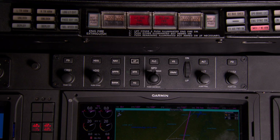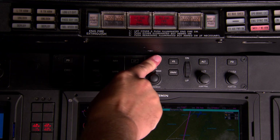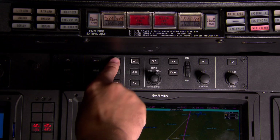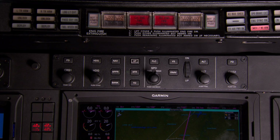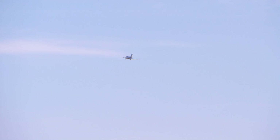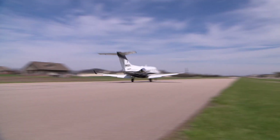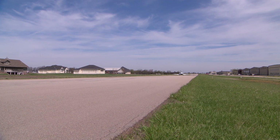It also enables VNAV profiles, coupled holding patterns, procedure turns, go-arounds, flight level change, and other sophisticated performance features. Your Garmin autopilot can automatically fly any procedure published in the navigation database, and the system is fully enabled for satellite-based guidance capability, supporting fully coupled WAAS LPV approaches into runways. That gives you access to more landing options in inclement weather at more airports throughout the world than traditional ground-based approaches alone.